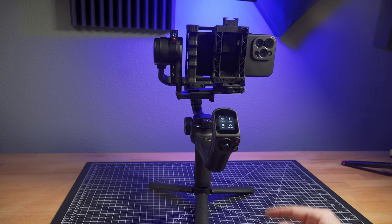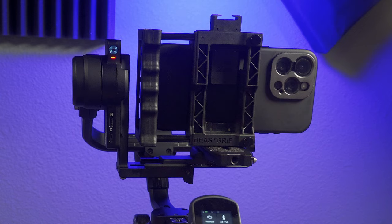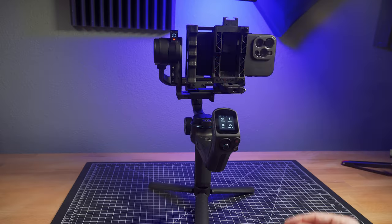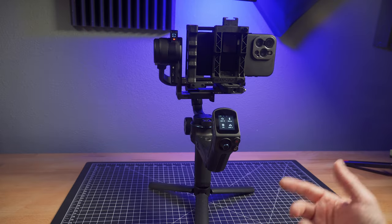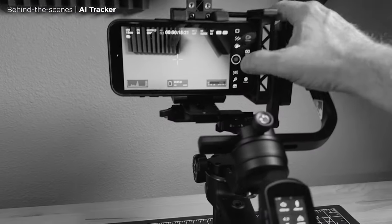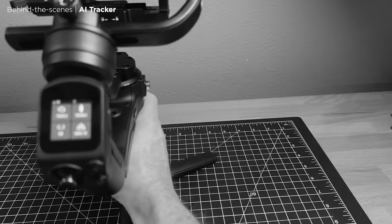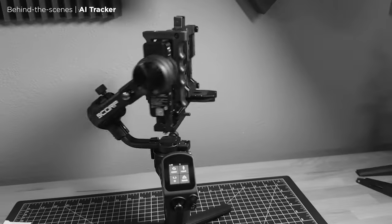This gimbal also has a built-in hardware-based AI tracker. I like that it's hardware-based because that way, with any type of camera — including any app or any phone — you can film yourself. For solo YouTubers or anytime you're doing something by yourself, that's a really nice feature to have.